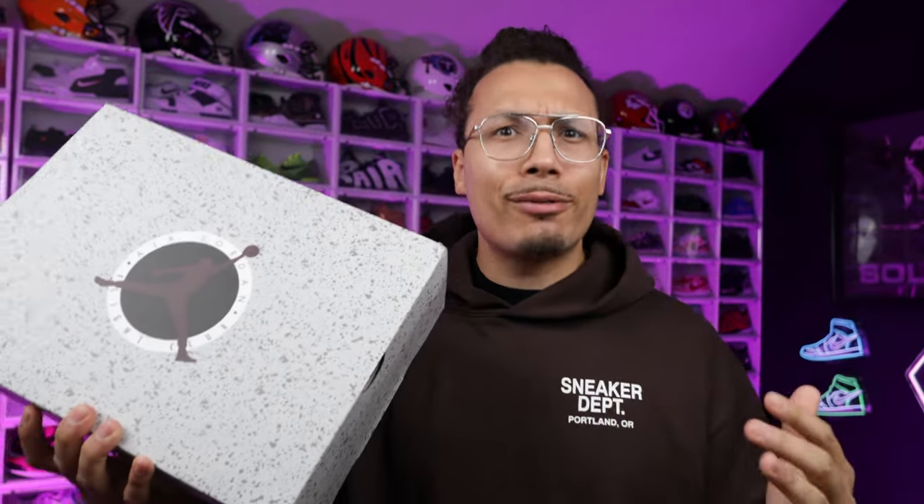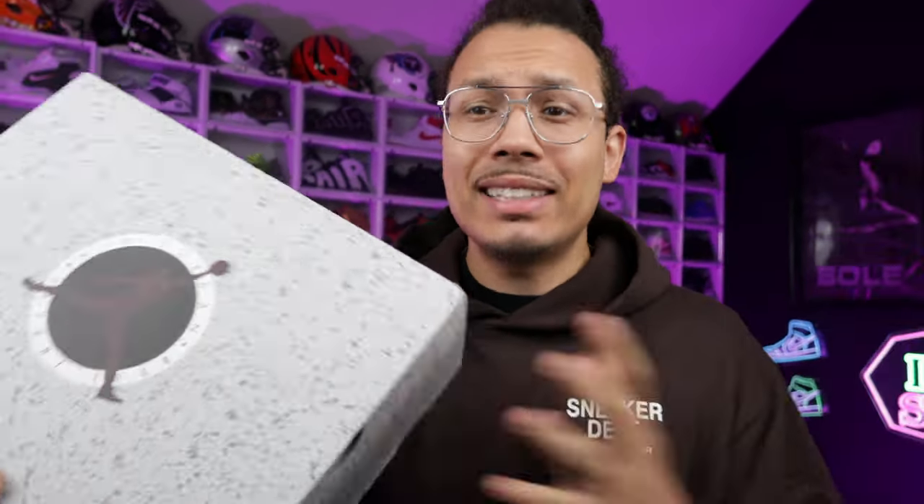Everybody's been sleeping on this shoe — it's been sitting in Foot Locker and I don't know why, because these are some bangers, at least to me. I'm excited to give you guys the review on the burgundy Air Jordan 5s. My name is DJ and this is the DNA Show.